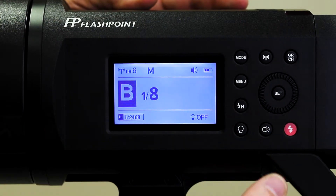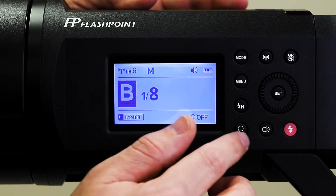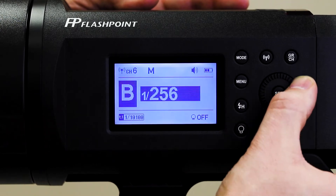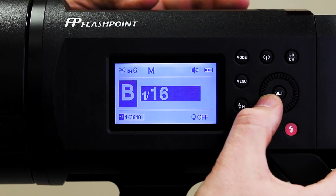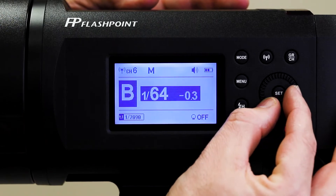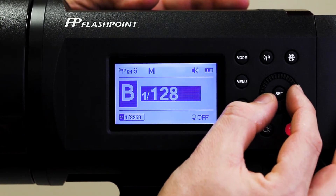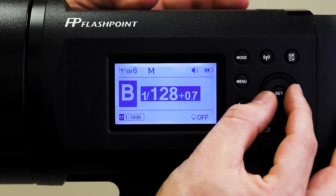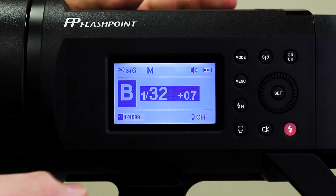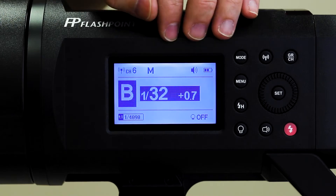To change the power settings on the flash, it's very simple. As long as you're not in one of the submenus, you can just scroll right here on the scroll wheel and you can see how it will change. It changes in third-stop increments — unlike the Einsteins, which change in tenth-stop increments, this is third-stop increments.